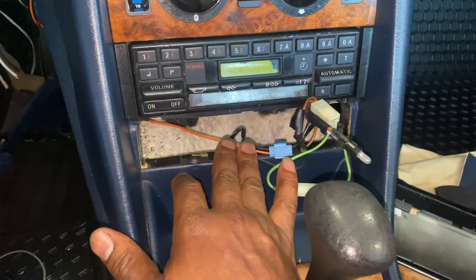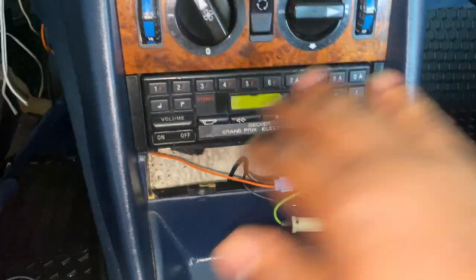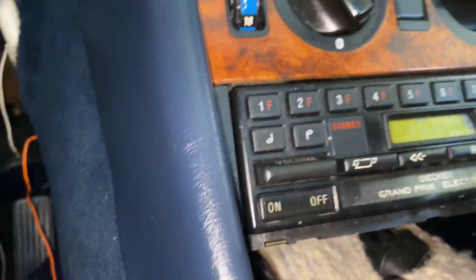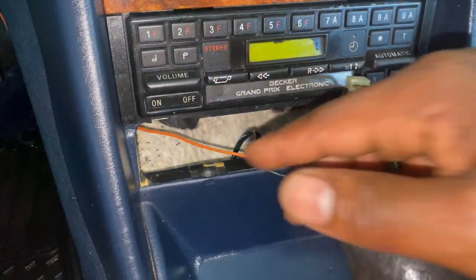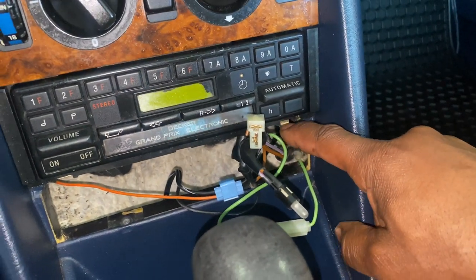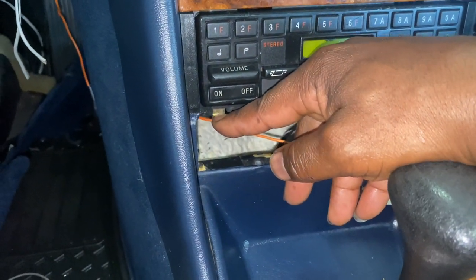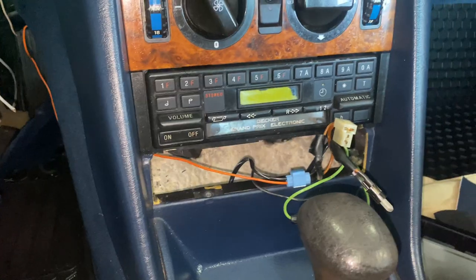There's some additional wiring here for the aftermarket security alarm system that was installed back in the 80s. Now, to remove the radio, it's real simple. Up under here, you see these clips. There's one here that you pull down like this. This clip right here is what holds the radio in — there's one here and one here. It takes two hands, so you pull down the spring-loaded clip.